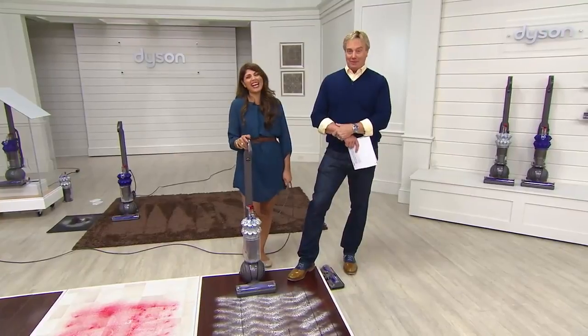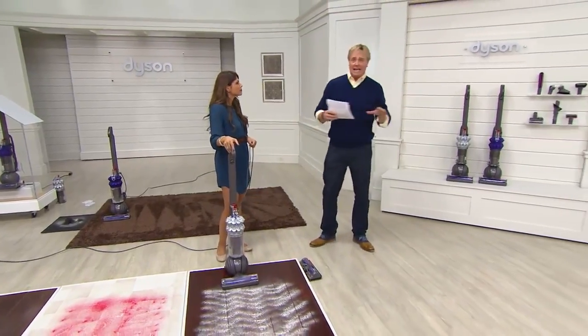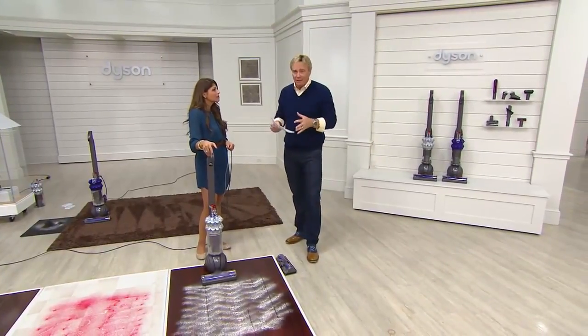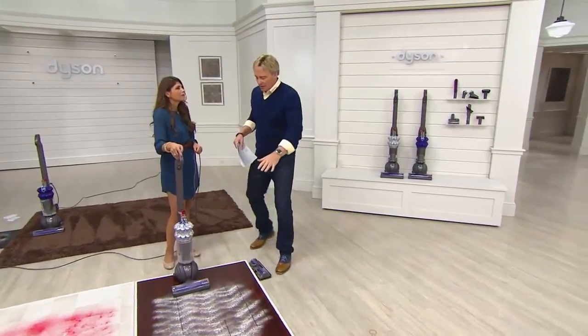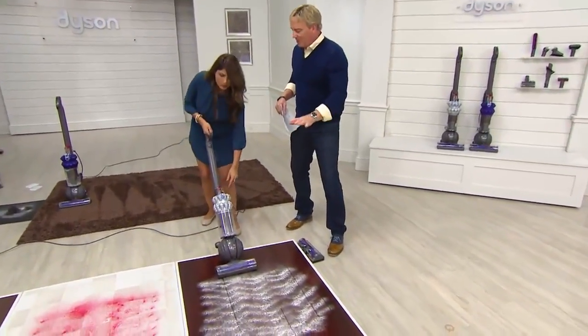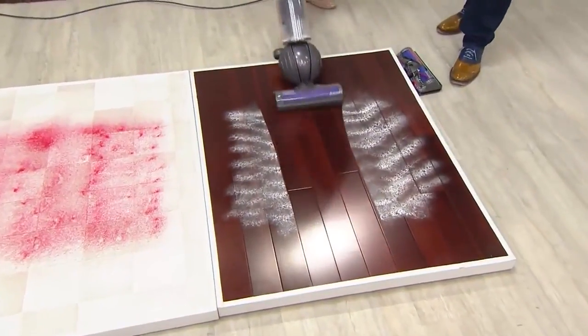We've got five minutes remaining. You saw all the tools coming along with this — it's fantastic. That's $192 off the MSRP. $192 — let's go right now. How much can we do in five minutes in the first ever compact Today's Special Value from Dyson?